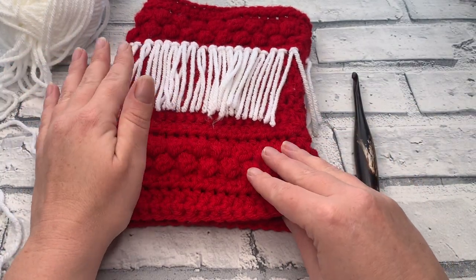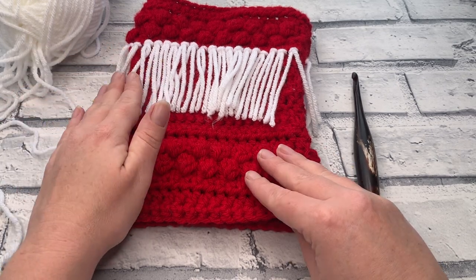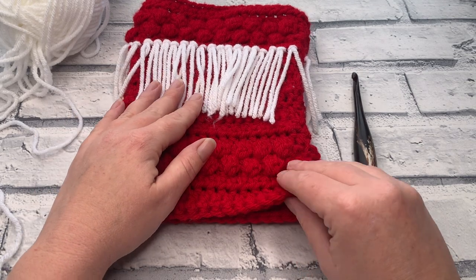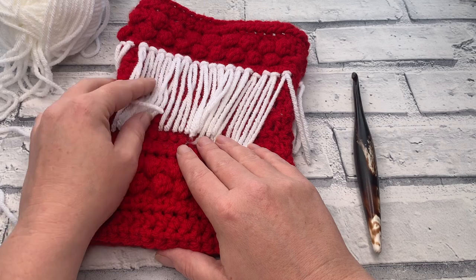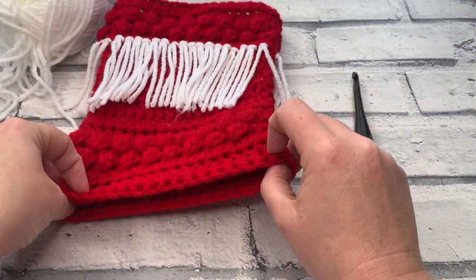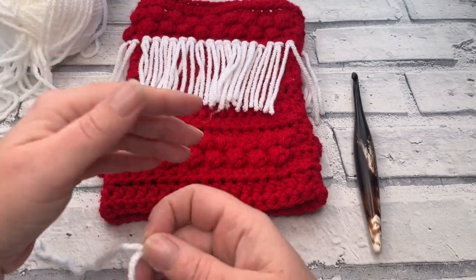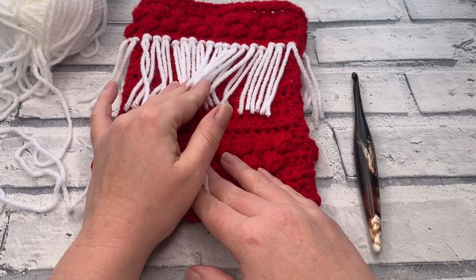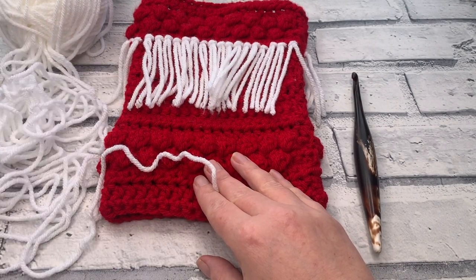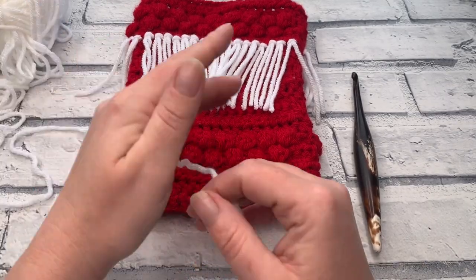If you needed to see the written pattern at any point, don't forget that is linked for you in the description box below, and regardless of which version of the pattern you're using, the heel remains the same. I'm going to be continuing working on my slightly less advanced version of the pattern. If you're making a two-colour stocking or more, you're going to need your colour B. I've done my fringing in colour B and had a bit of a yarn explosion, so we're going to ignore that.